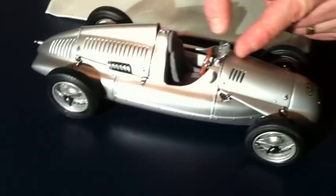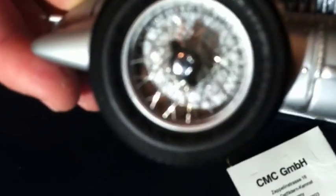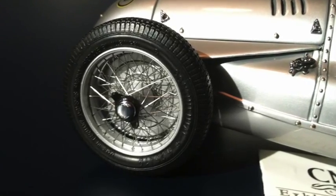The windshield moves. Each wheel is hand wire-spoked. The knockoff wheels actually work — you can actually take off the knockoff wheel and see the detail behind there.